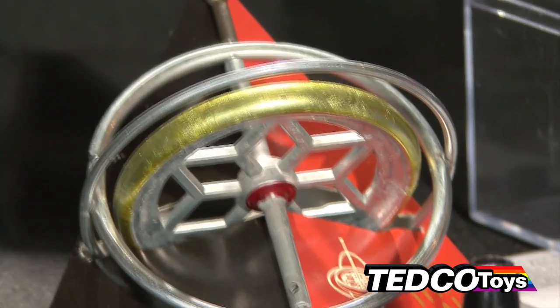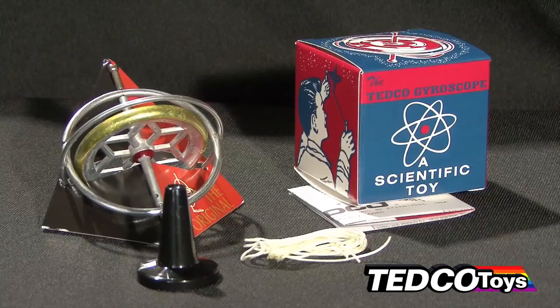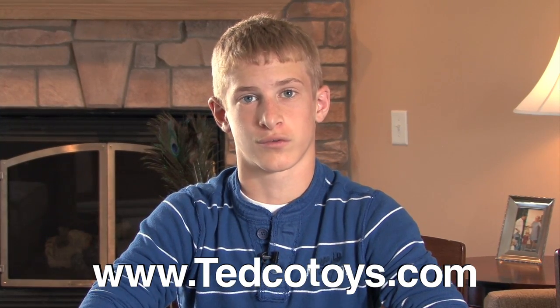Tedco is one of only a few manufacturers of toys left in the United States. To get a gyroscope for yourself and learn about other fascinating toys, visit their website at www.tedcotoys.com. To find more cool science videos, type in Tedco in the search engine.